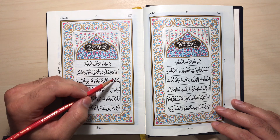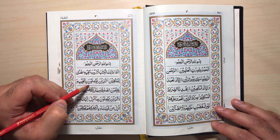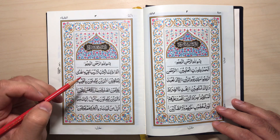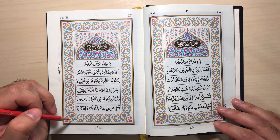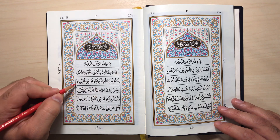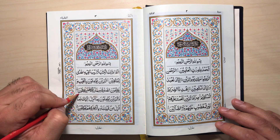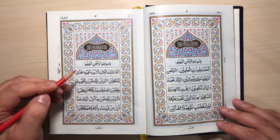The ayah has a tajdeed, so hold on to the ta for a moment. Lil Muttaqeen. Allathina yu'minuna bil ghaybi wa yuqimuna as-salah. If the ayah is a little long and you need to stop somewhere, you stop in such a way just as how you stop at the end of an ayah. And once you stop there, you go back one or two words. Wa yuqimuna as-salat wa mimma razaqnaahum yunfiqoon. Make sure the Qa is full mouth, and hold on to the Sa'd for a moment because it has tajdeed.